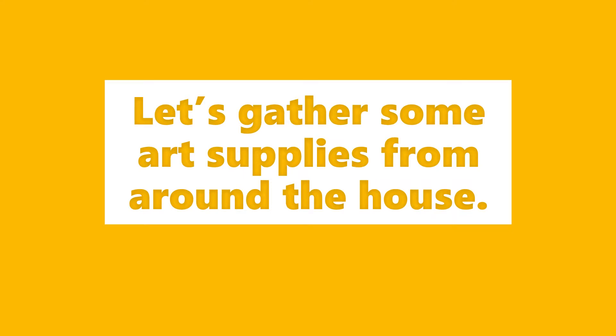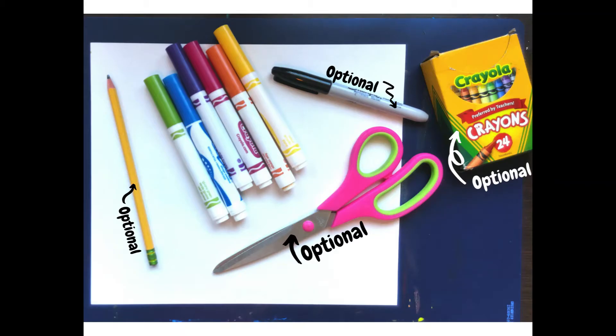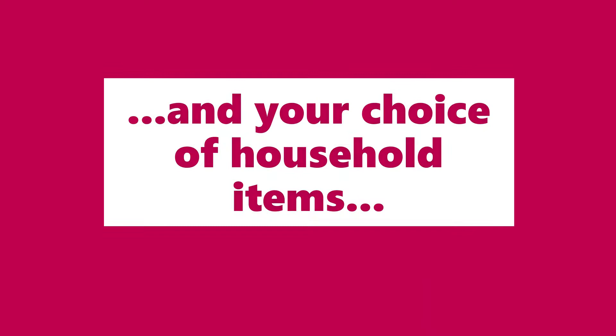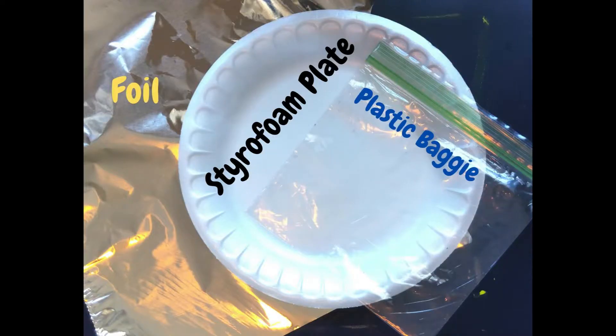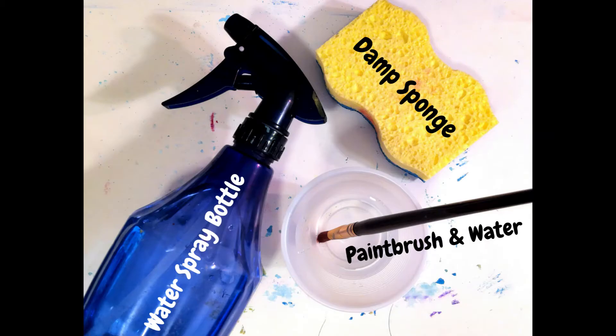Let's gather some art supplies around the house. You will need paper, washable markers, something to protect your table like a newspaper or placemat, and your choice of household items such as foil, a styrofoam plate, or a plastic baggie, and a way to add water to your paper using something such as a water spray bottle, a damp sponge, or even a paintbrush with water.